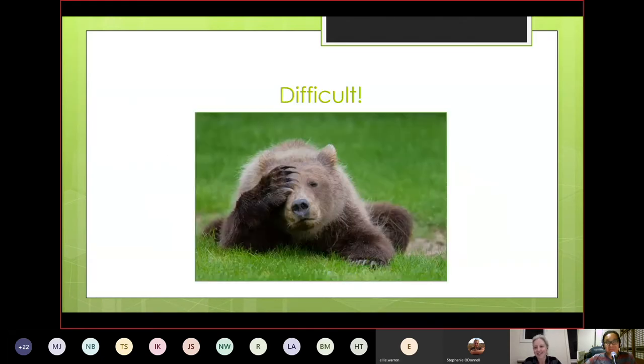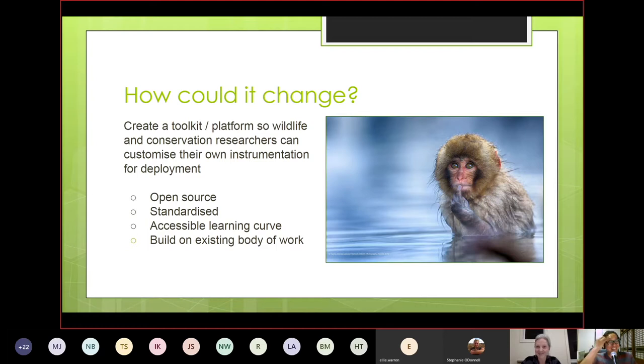All that means customization can be a headache and can take focus away from actually getting the data. We discussed with the WildLabs community how we could make it easier to customize hardware for research. A few key features would be essential. First, open source — it allows you to go in and adapt things. For example, you could replace a PIR sensor that doesn't trigger for cold-blooded animals with a weight-based or radar sensor without redesigning the whole camera trap from scratch. Open source also means you can repair and reuse things more easily.